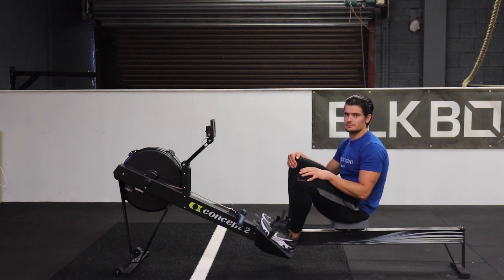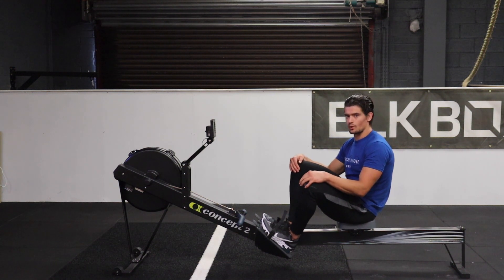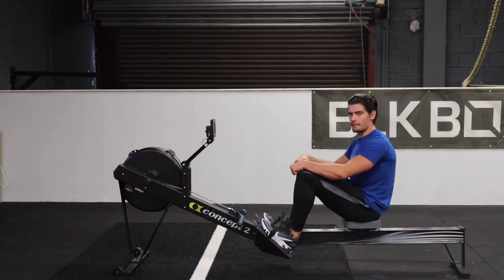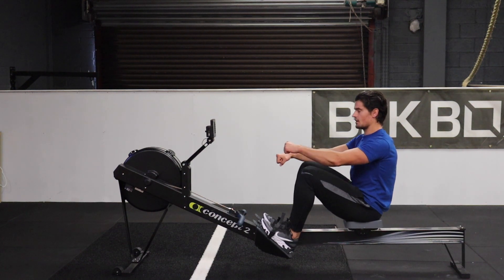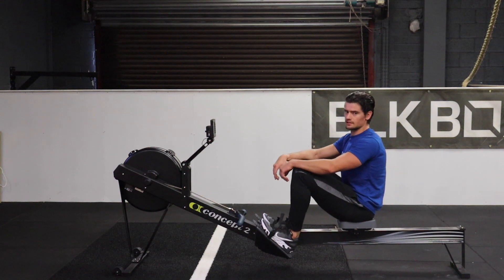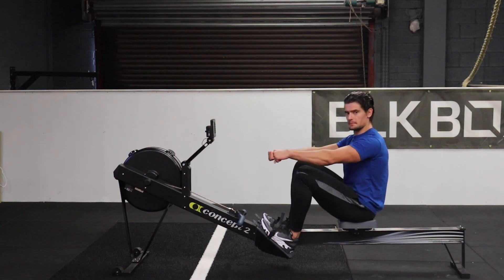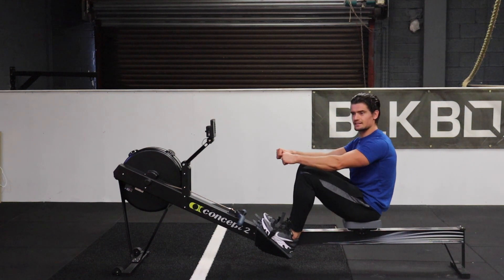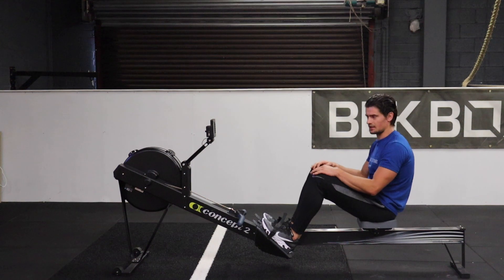If you find you're making this mistake while you're rowing, work on correcting it. Go through keeping tension through the upper back starting off. Feel the weight that's on the chain, feel that tension — don't just be loose with it. Drive with the legs, keep that locked in, and then finish with the arms.